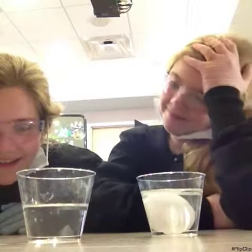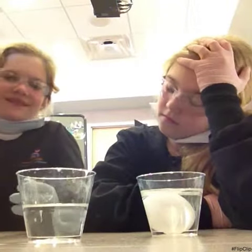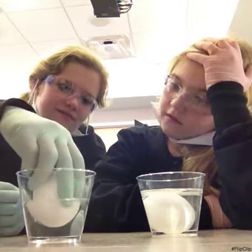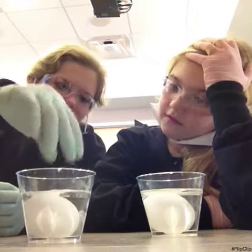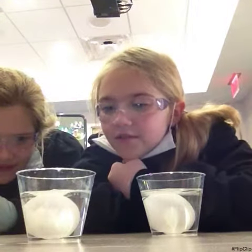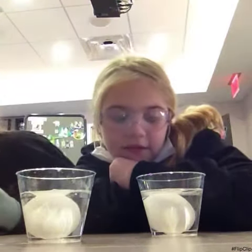Now let's put the egg with the fluoride in the other cup. Put it softly in there. Now let's take a look at that one — there's not that many bubbles. There's only a little bit on that side.